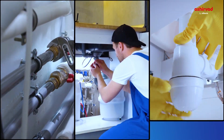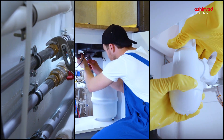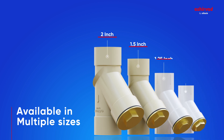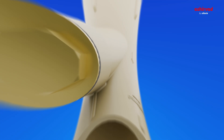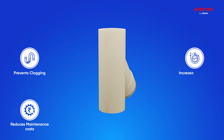This eliminates the need for frequent plumbing service calls and associated disruptions. The Y-Strainer's availability in multiple sizes guarantees a perfect fit for any plumbing configuration. It prevents clogging, reduces maintenance costs, and increases the lifespan of your equipment.